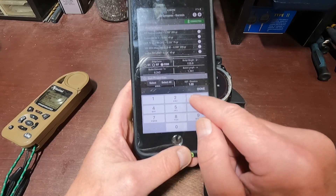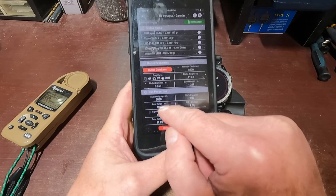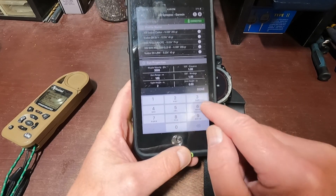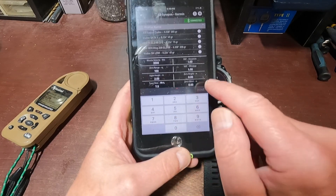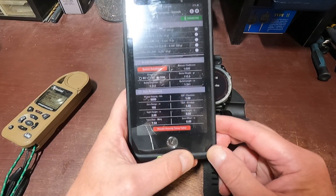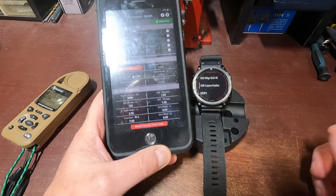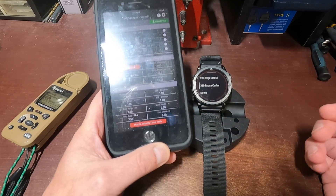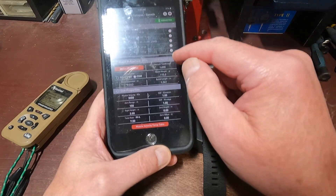For velocity, I'll put in 3000. Zero range is 100 meters. Sight height is 2 inches. Twist rate is 7.5. The SSF — that's if you did a tall target test and found some deviation in your dials; if it's supposed to be a 1 but reads 0.9, you put that in there. Zero height and zero offset — that's if you throw a suppressor on. We're not going to worry about those, so that profile is done. There it is — Six Creed More.